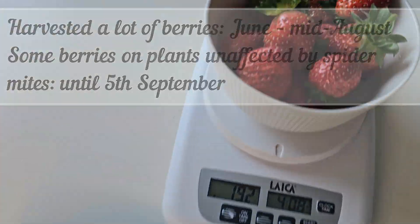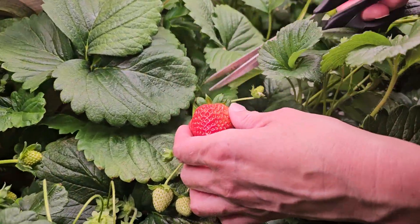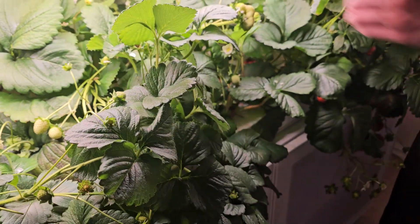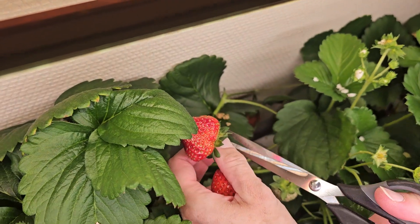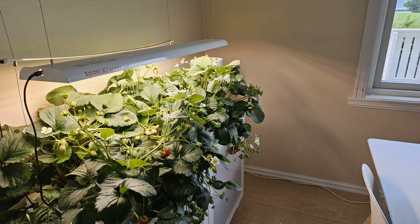We enjoyed berries for months. We recommend giving bigger strawberry plants more space than these NFT channels if you want to grow and pick strawberries all year round — as long as you don't get, or can handle, the spider mites. Good luck!